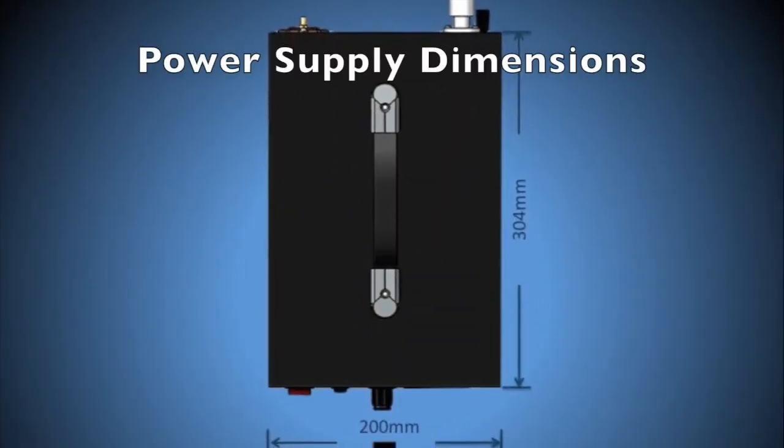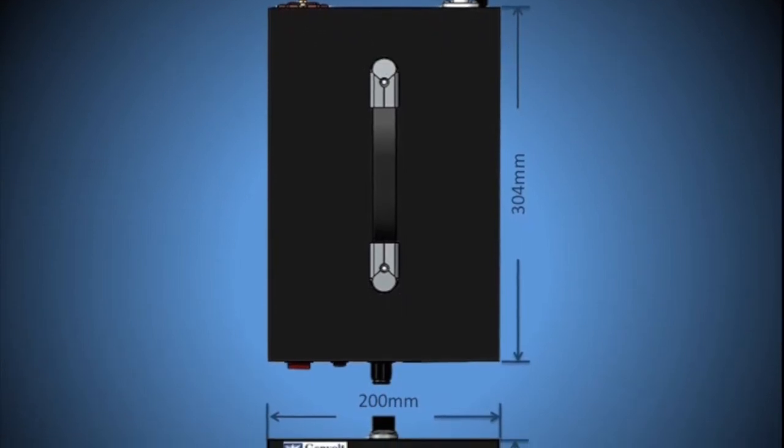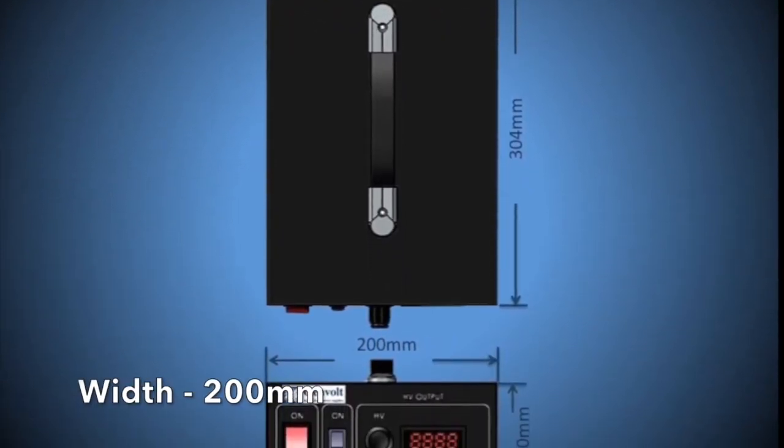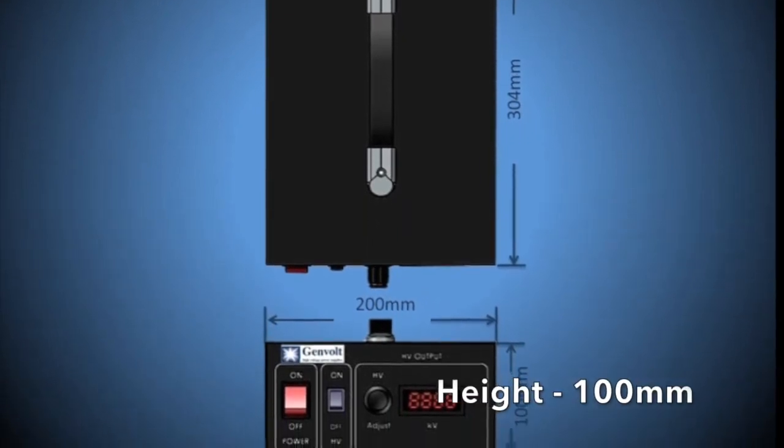The dimensions for the power supply are as follows: length 304mm, width 200mm and height 100mm.